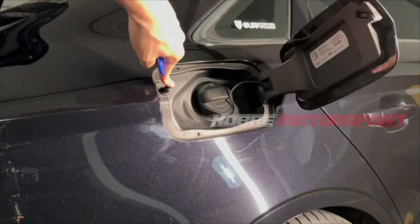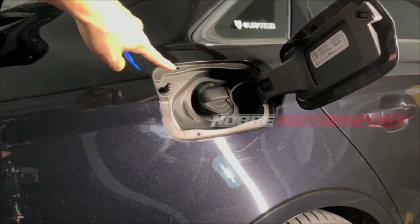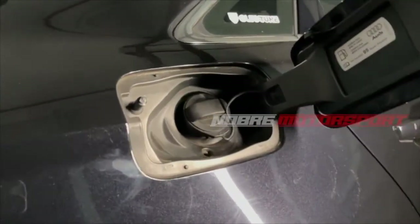This is the pin — the electronic lock which locks and unlocks as you lock and unlock the car. I'm going to show you first how to unlock it from inside your trunk.